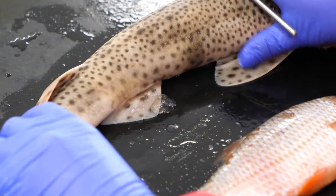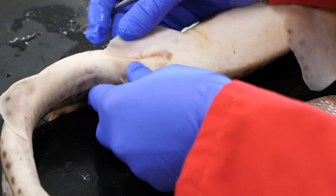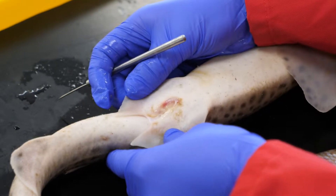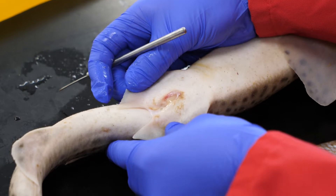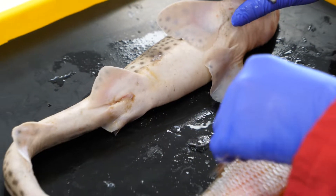Compare that to the shark — I'm going to turn it over here. We have a single opening. So this is called the cloaca, and this is for both waste and reproduction. And we'll have a look at that system when we go through the dissection on the inside.